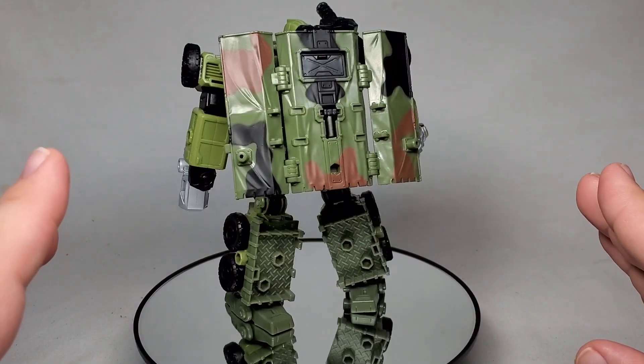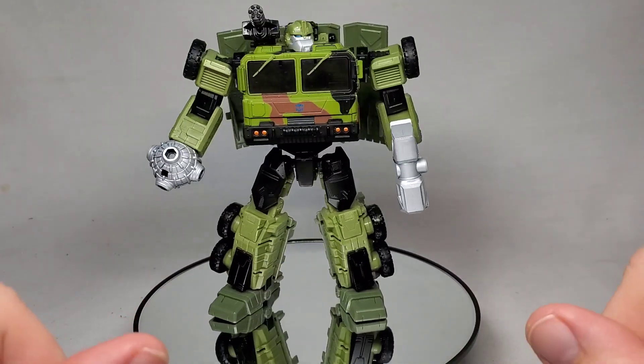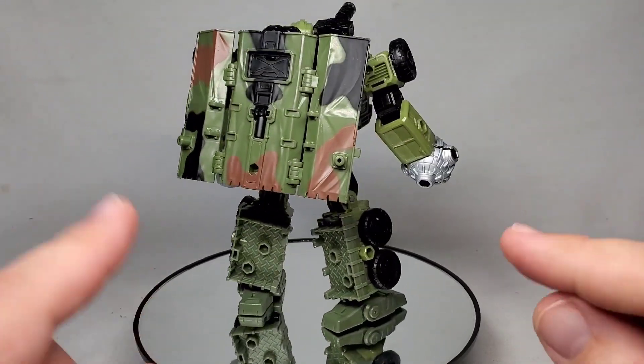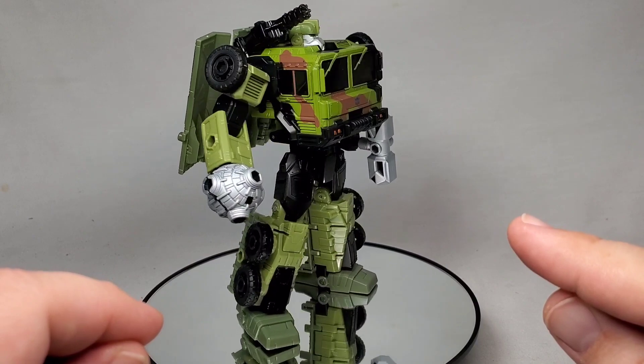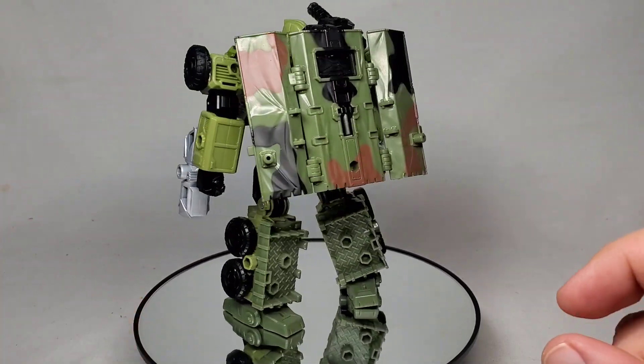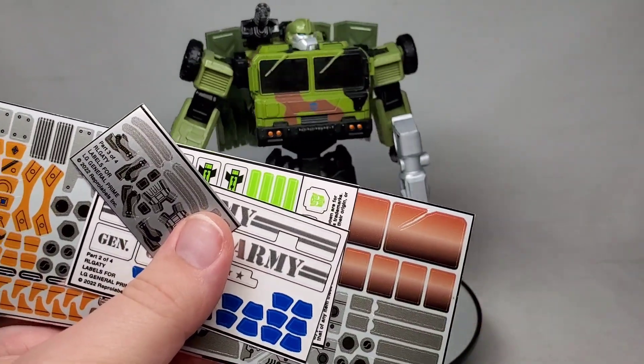That's a cool version as well. He was a repaint of one of the auto rollers. And obviously, it doesn't share the same alt mode. But I've seen pictures of this thing set up with all these stickers, and I think I am going to be very happy with this change and I bet all of you are going to think it looks pretty darn cool, too. Give me a moment, I'm going to get these on there and you're going to see what this looks like.